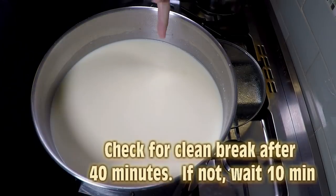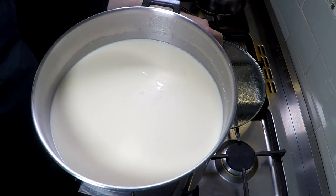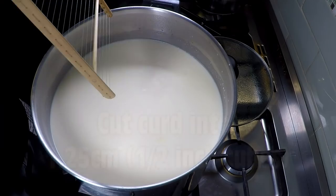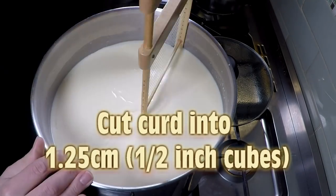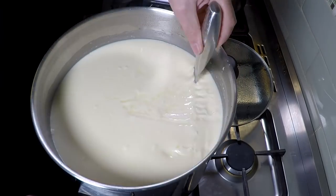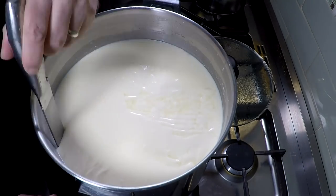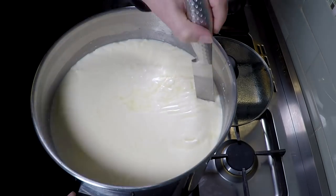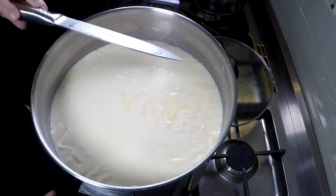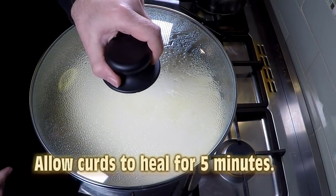We check for a clean break after 40 minutes. In this first instance it was a bit of a sloppy break, not as neat as I thought it could be, so I left it for another 10 minutes. After the full 50 minutes it was fine. Cut the curd into 1.25 centimetre or half-inch cubes using a curd cutter, finishing off the vertical cuts with a knife — one way and then the other. Let the curds heal for five minutes.